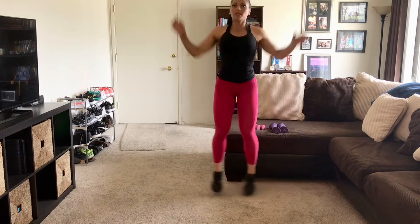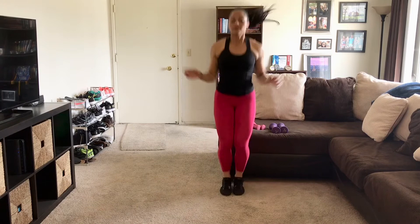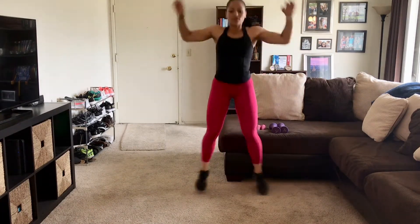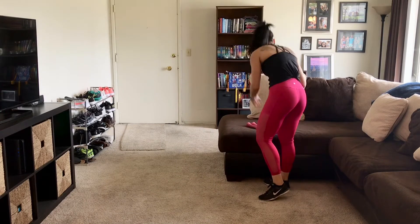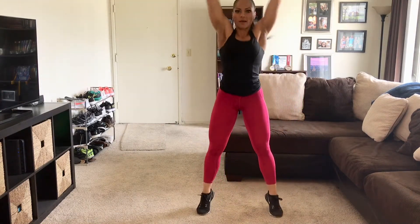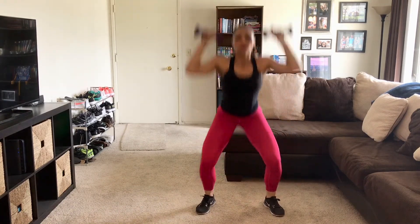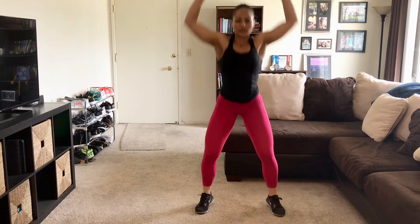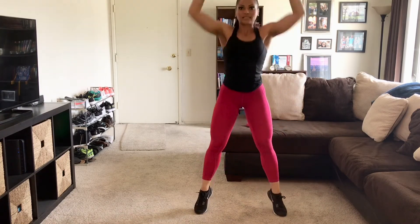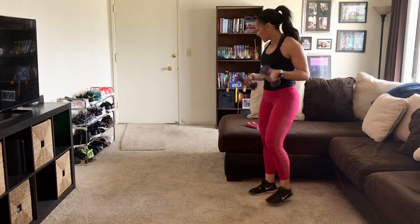There's 20, 10 more — 28, 29, 30. Grab our weights. Down and pop up: 2, 3, 4, 5, 6. There's 8, 9, and 10. Great.